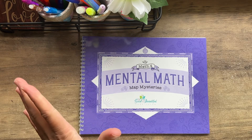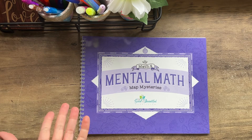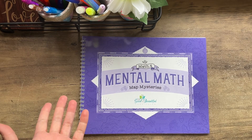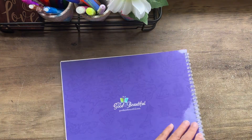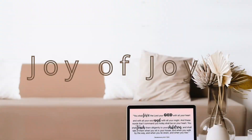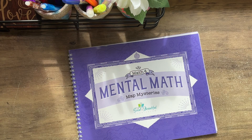Hey everybody! Today my daughter and I are going to look into Mental Math Map Mysteries, which is a component of Simply Good and Beautiful Math 4 from the Good and the Beautiful Curriculum. In my opinion, you can use this in addition to whatever math curriculum you are currently using. You don't have to use the Good and the Beautiful in order to use these mental math strategies.